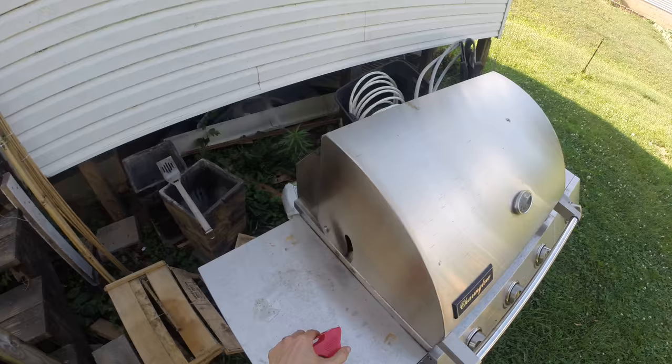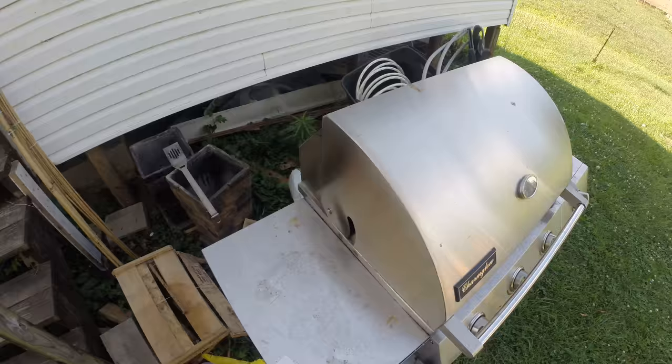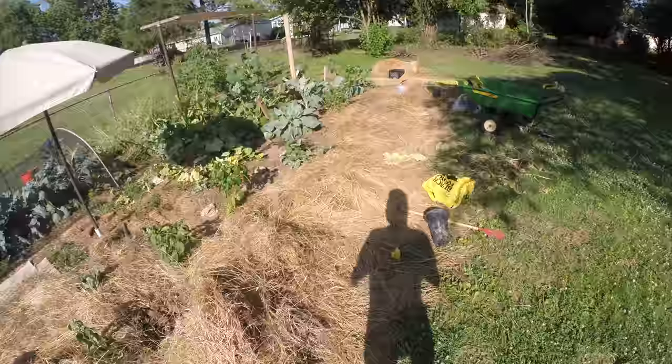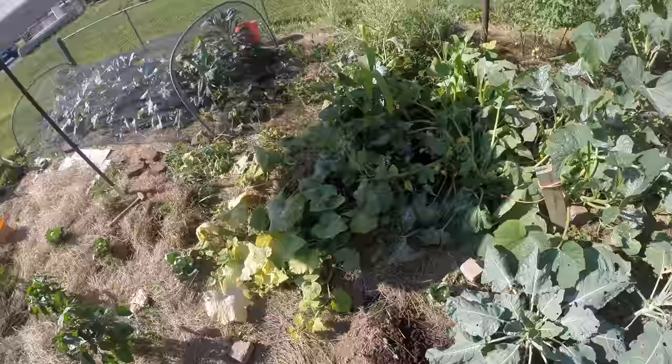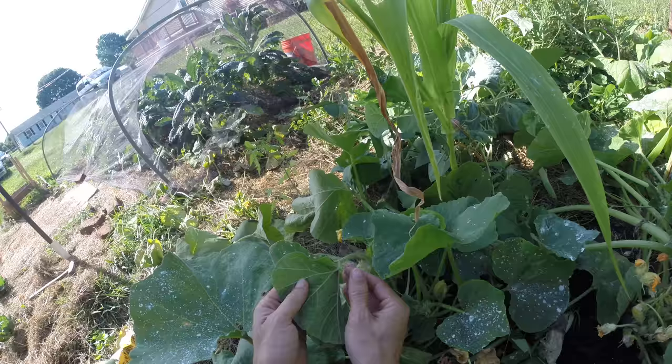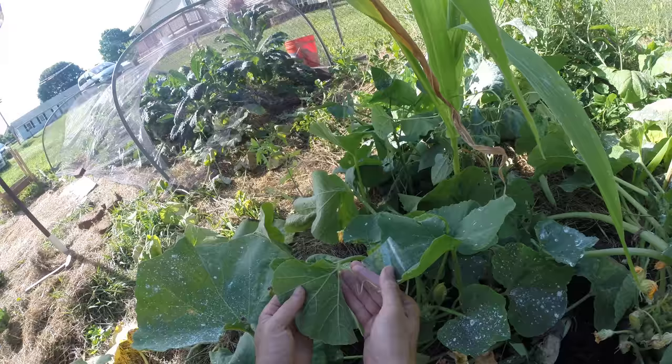I'm gonna try some squash bug removal methods with you. I haven't tried duct tape yet — all my duct tape is kind of gross so I didn't want to get it on my fingers. I'm not sure duct tape would stick much more than some decent quality packing tape. If you take a nice sticky part of it and keep hitting it over and over, you can kind of get them to break free. This works great sometimes but sometimes it doesn't do anything at all and you just end up tapping it a thousand times.